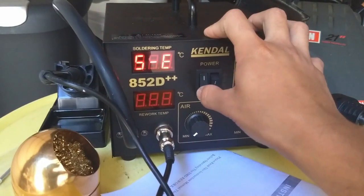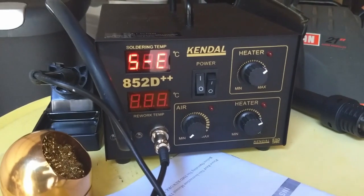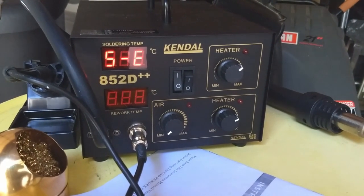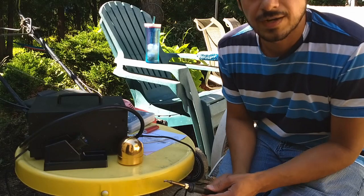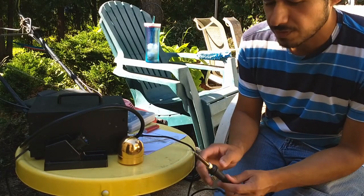When I try to turn on my soldering iron, I got an error message S-E or 5-E. I'm going to see if I can try to fix the soldering iron. From doing some research online, I found that the S-E or 5-E was an error produced from the heating element within the soldering iron.